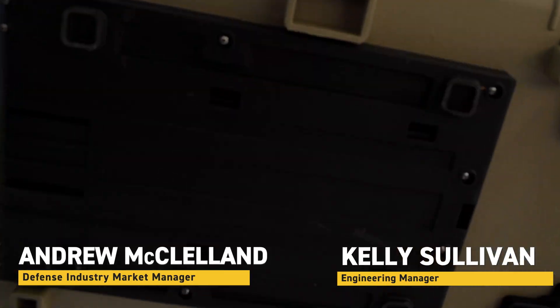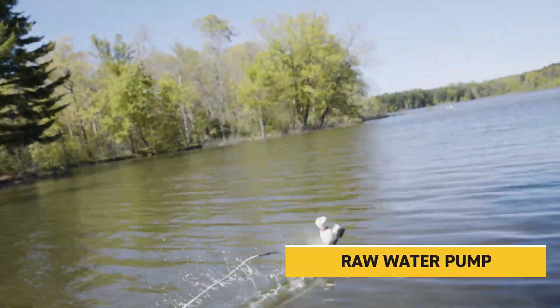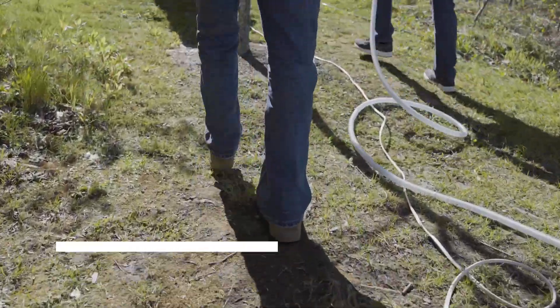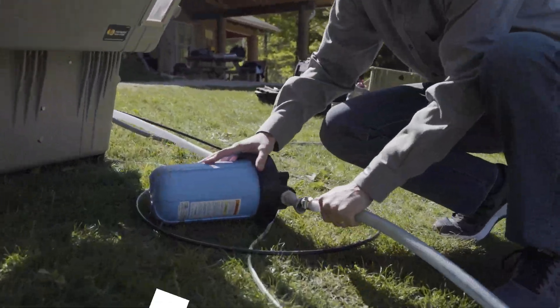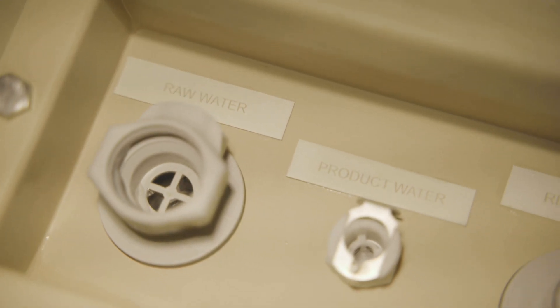We're here today to set up and demonstrate the H20 Pro. We've set up our raw water pump out in the lake and now we're pumping that water up here through this clear hose to the LFM filter. The LFM removes all the big particles coming into the unit.